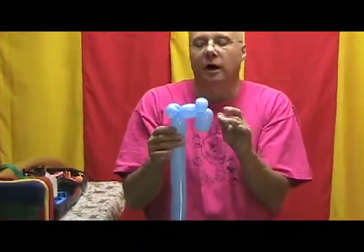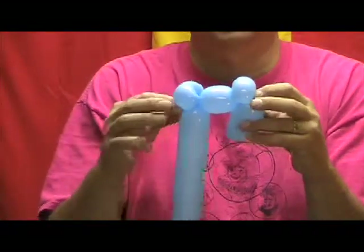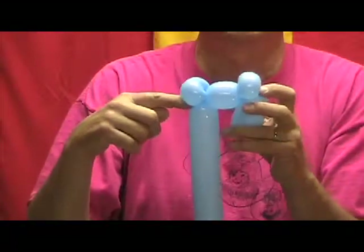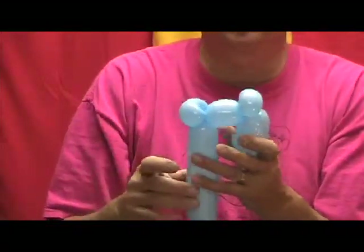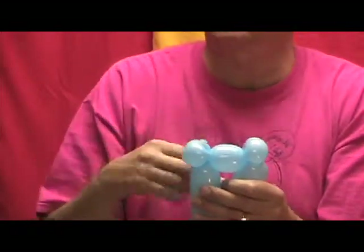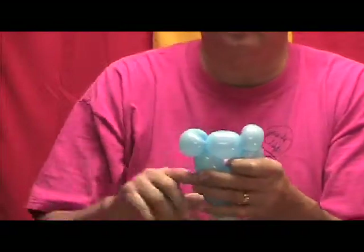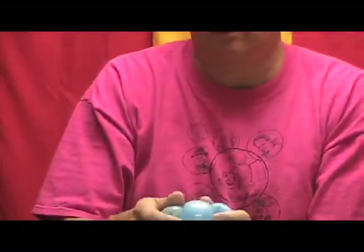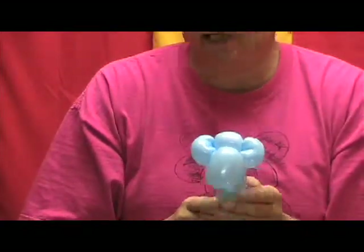This is going to be the only hard twist on this whole creation. We're going to twist from this point to this point, right between my fingers — it's going to be like one big ear twist around. I've found when twisting balloons, it's usually better to twist fast rather than slow; balloons seem to be a little more forgiving that way. So I'm just going to grab the whole top of that head and twist it around. And that gives you the monkey head.